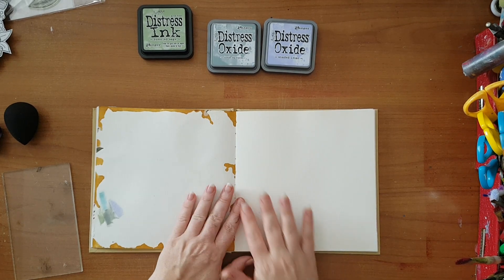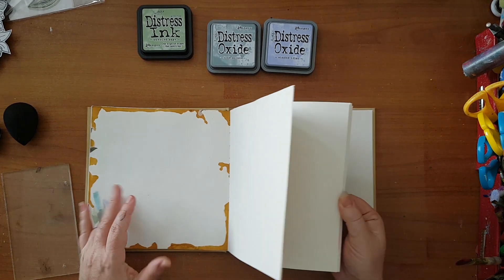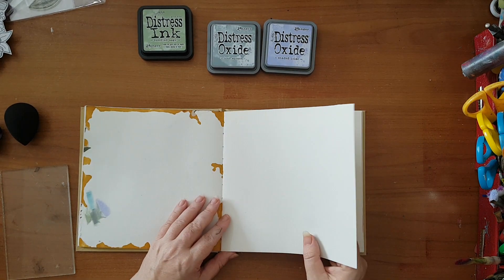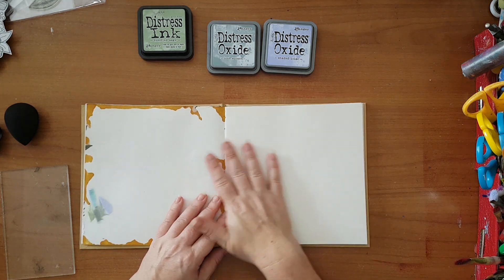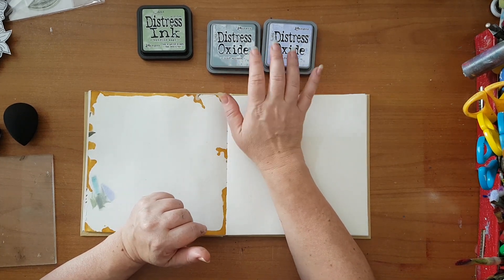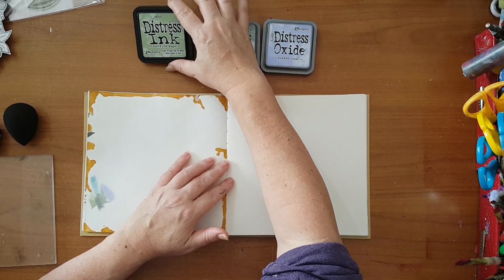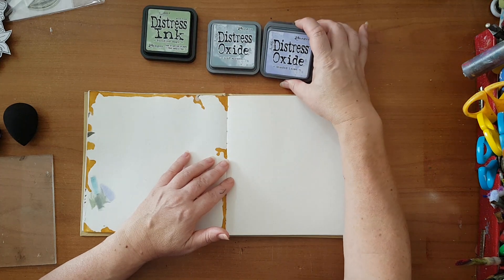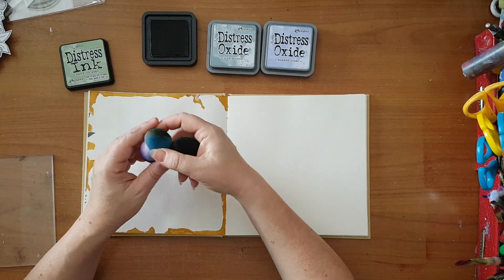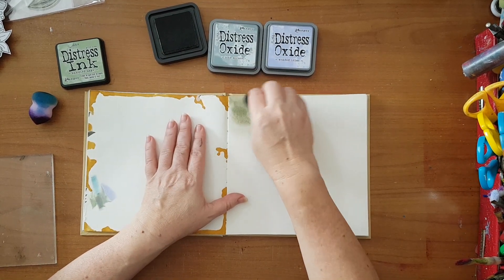Hi everyone, I'm going to make something in my art journal today. This one is something I picked up in the cheap store — I've seen that the pages are quite nice, more like from a sketchpad, but I can work with it. I'm going to start building a background with distress ink and distress oxide from Tim Holtz: Bundled Sage, Iced Spruce, and Shaded Lilac. I'm going to use some makeup sponges and put them quite randomly on my page.